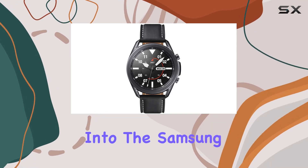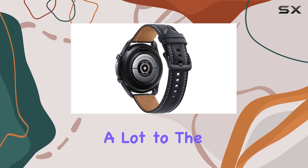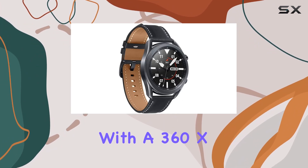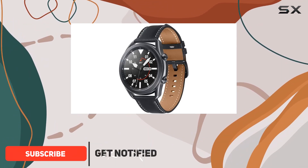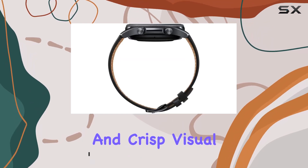Today we dive into the Samsung Galaxy Watch 3, a modern and stylish smartwatch that brings a lot to the table. Sporting a 1.4-inch Super AMOLED display with a 360x360 pixel resolution and 16M colors, this smartwatch offers a vibrant and crisp visual experience.